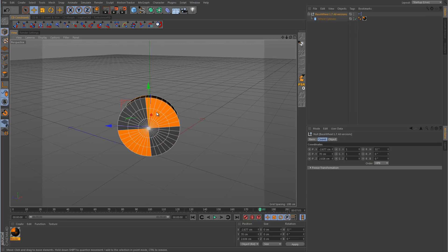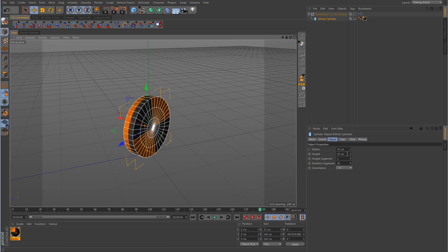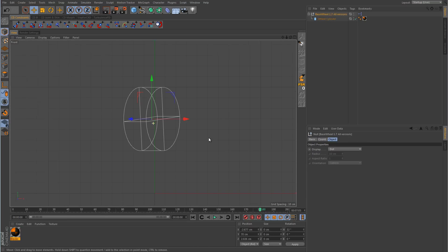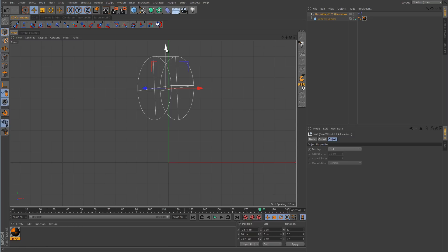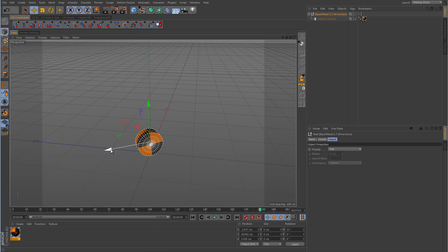If you want to change the size of this wheel, click on the wheel cylinder object and just change the radius value to whatever you want. We'll take the radius down to something like 30, and then don't push the wheel down while you have the wheel cylinder selected — use the main null object to reposition it. Go to a side view, take the main null object after resizing the wheel, and push it down to the ground. Now it's rolling properly. You don't have to adjust anything in the expresso at all.